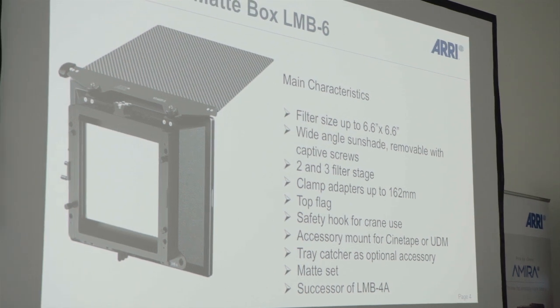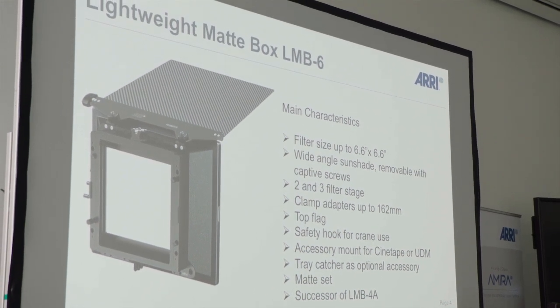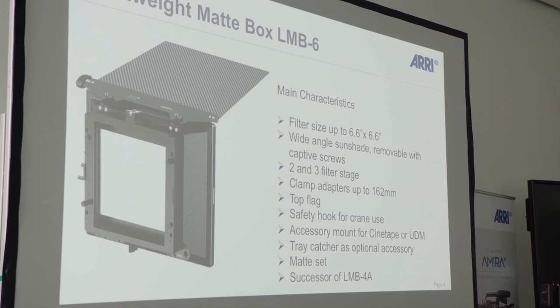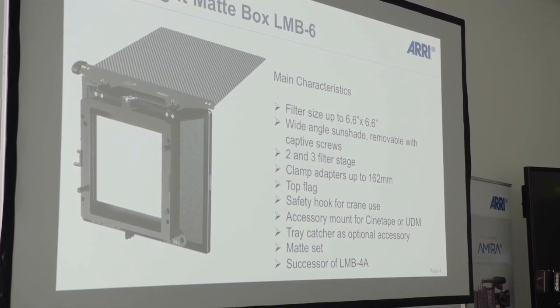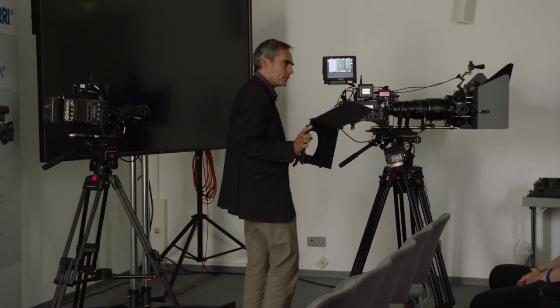The LMB4A had no top flag and it wasn't possible to have interchangeable clamp adapters in the back. A very interesting addition is that we now have a clamp adapter up to 162 millimeters, so you can use it with the big Angenieux zoom lenses — the Optimo, the 24-290. Aside from that, everything is similar to the LMB25. Mats were not available with the LMB4A but are now available for the LMB6 as well.